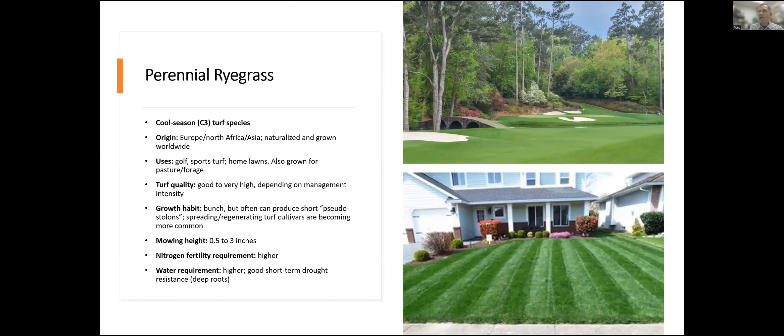Perennial ryegrass is another species very commonly planted, especially in grass seed mixes for home lawns, because it looks like Kentucky bluegrass in texture, color, and growth rate, so it mixes well with bluegrass. But it can also be used as a monoculture — Augusta National golf course fairways and rough areas are 100% perennial ryegrass for most of the year. It makes a very beautiful playing surface, and many athletic fields use perennial ryegrass as their playing surface. It's not native to North America but is very well adapted here to the cool season parts of the continent.